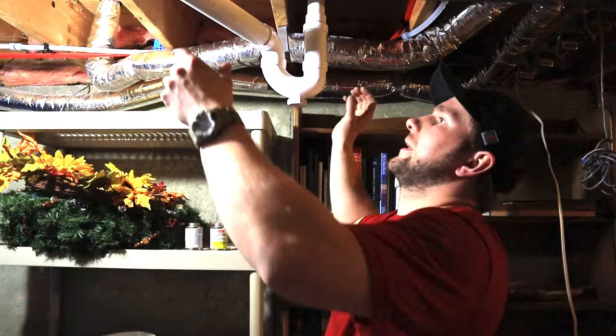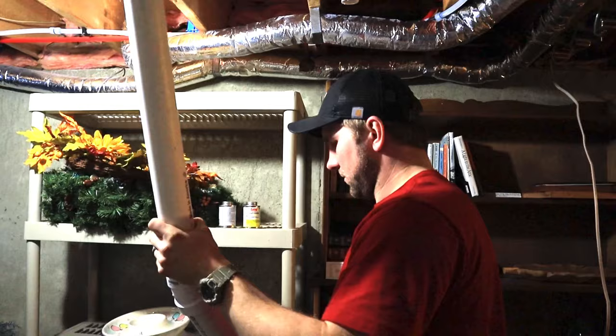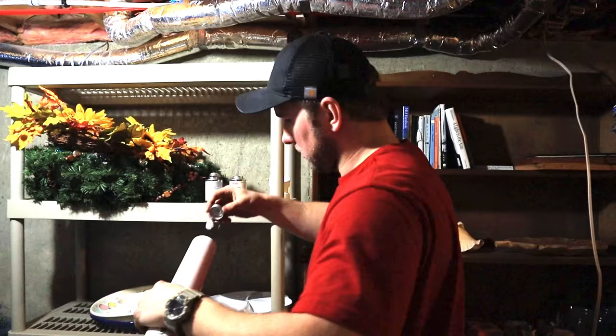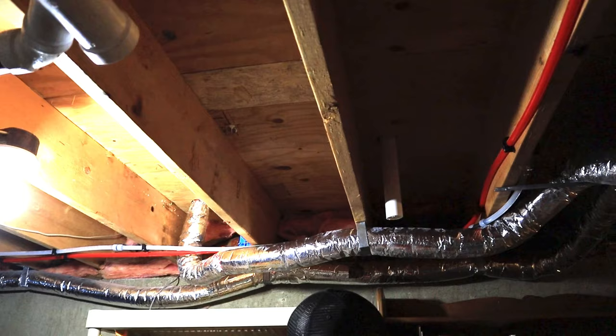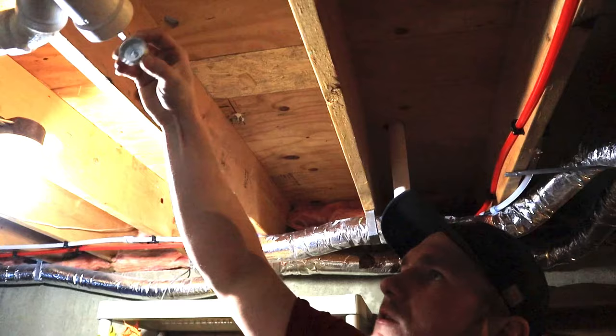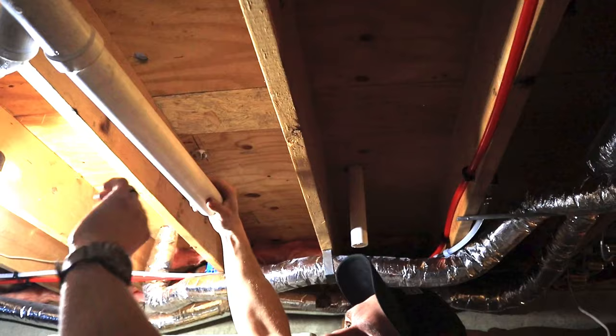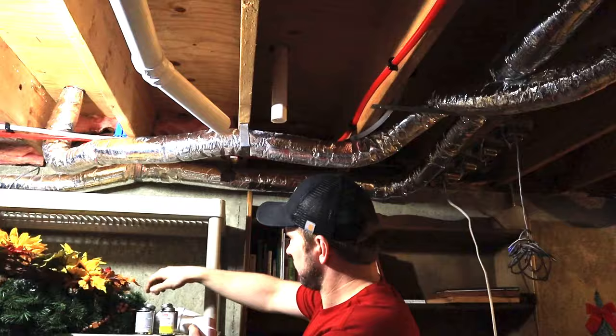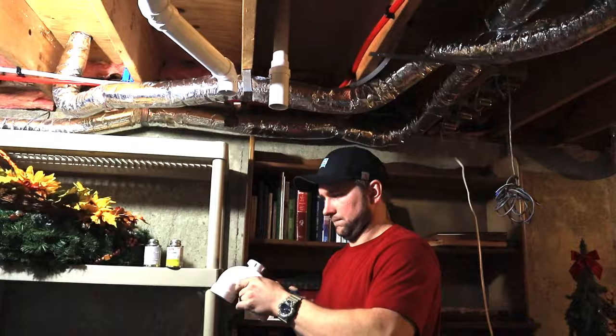We got everything dry fitted, so now we can go ahead and start gluing. Make sure you figure out your dry fit first — you don't want to be messing with glue while still cutting. Apply primer on both sides, then glue on both sides. As I said earlier, it helps a ton to have everything dry fitted first, then just reassemble as you install. Put primer on all fittings and ends, apply plenty of glue, and give the pipe a half-turn twist to make sure you get good contact. That's all there is to it.